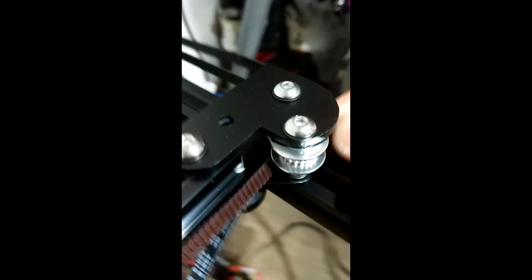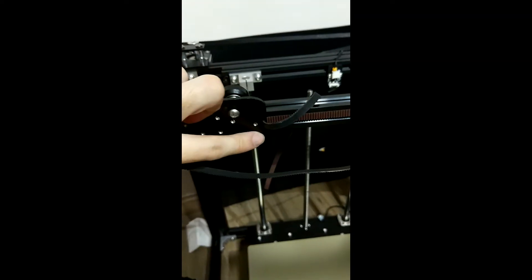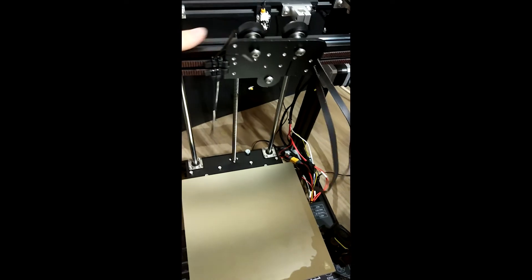Belt 1 sits at the top. Belt 2 routes at the bottom and comes right here. Belt 2 is going to be attached to the lower belt slot right here. Now that we are done attaching belt 1 and belt 2 — your top belt and bottom belt for your hotend plate — it's important before moving on to the next step to do a quick check on your belt routing.